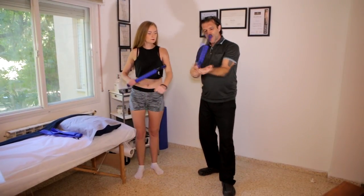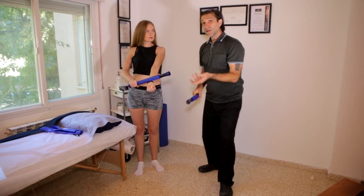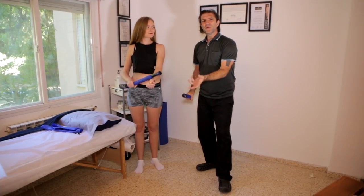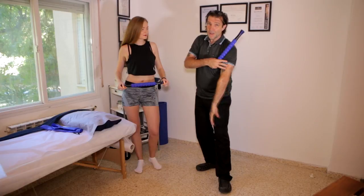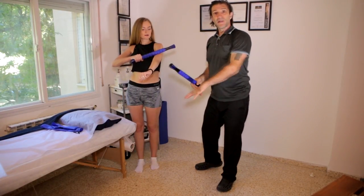When applying pressure with the roller, just use enough that you feel is right — don't overdo it. If you have sensitive skin, you're not going to start seeing marks on your skin and need to panic.